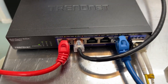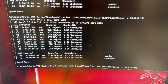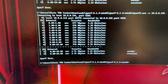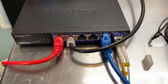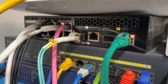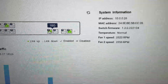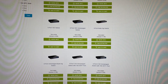Using iperf3 to check speeds through the ports, I'm getting consistent results — right around 2.33 gigabits per second. You rarely see the full 2.5; it's always just a little bit less, but that's what I'd expect. On my QNAP switch, the fiber is plugged into port nine and it's connected at 10G, which is exactly what it should be.